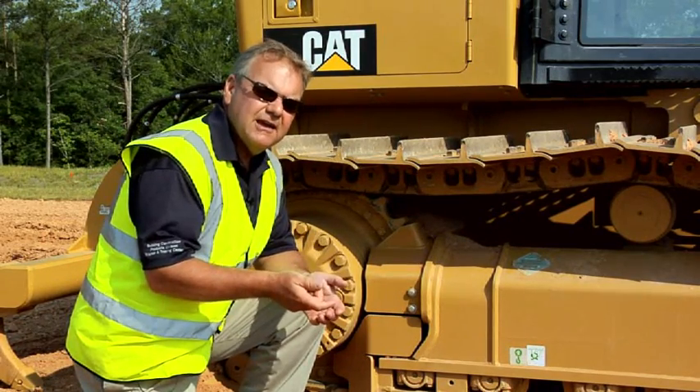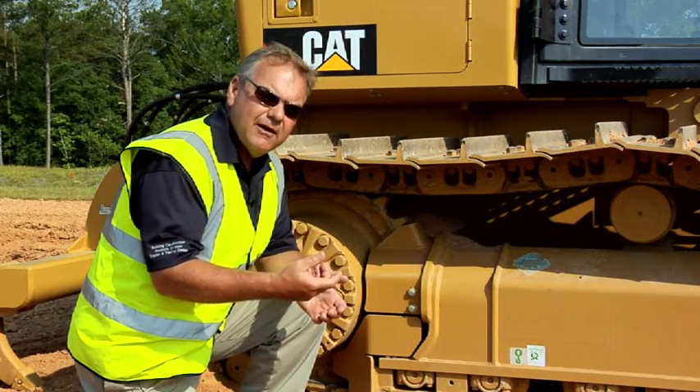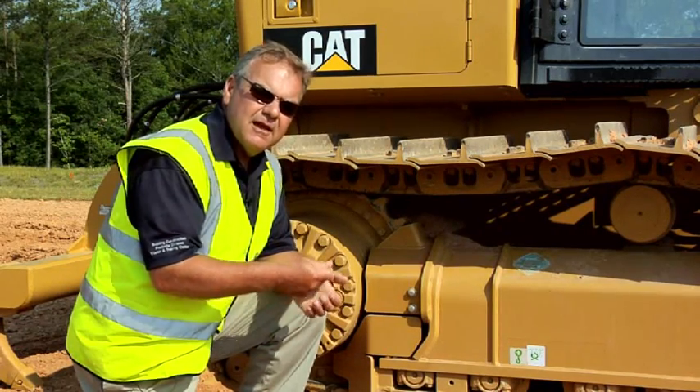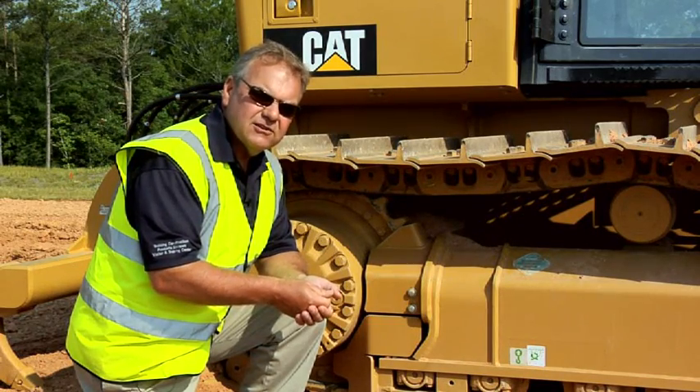On the other hand, if you're in applications where you are bushing limited — where the bushing wears out before the complete link assembly is fully consumed — System 1 undercarriage may be the best track solution for you.